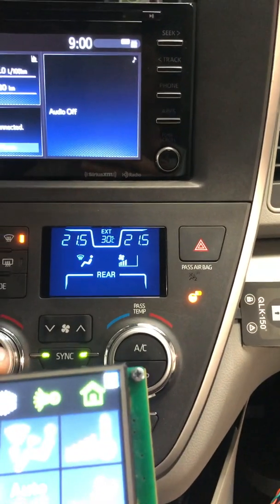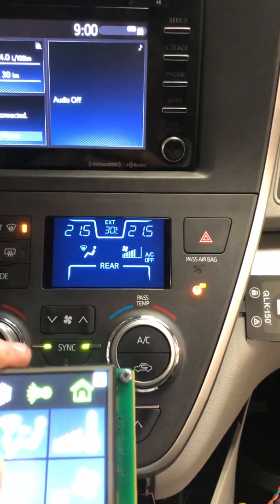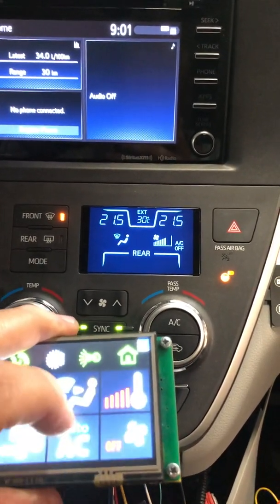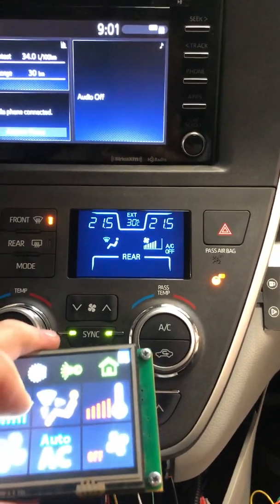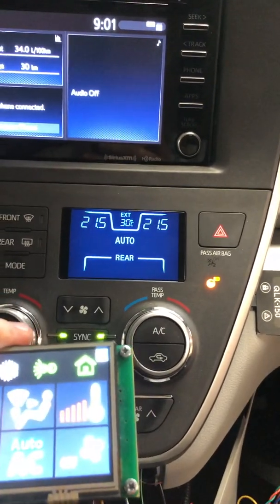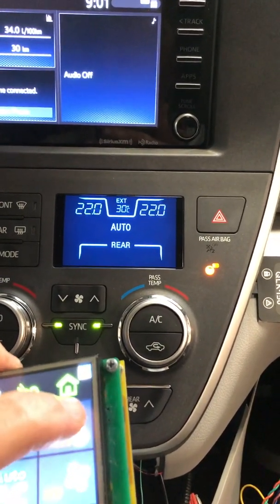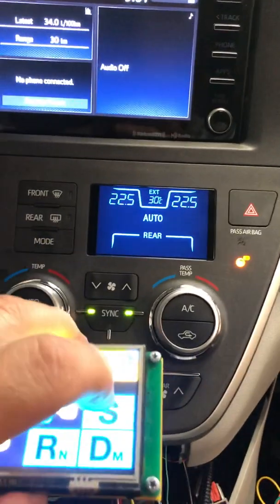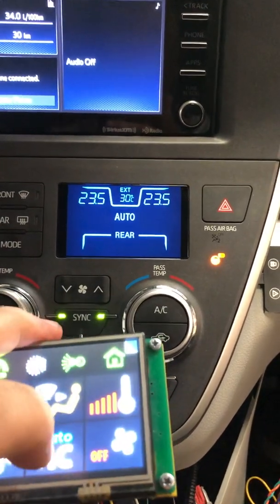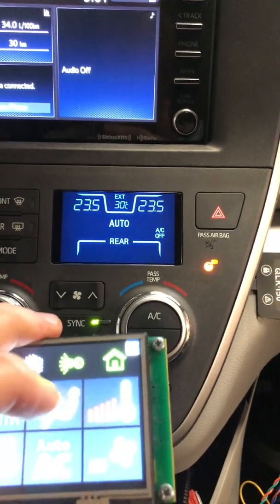I can increase the fan speed, and I can also do AC on and AC off. These two buttons have other functions as well. For example, if I press and hold this button I get the auto mode, so the system goes into auto. In auto mode I can control only the temperature — I set the temperature and the whole HVAC unit will control the climate as I want. Here I can also get it out of auto, and the AC on/off is here again.